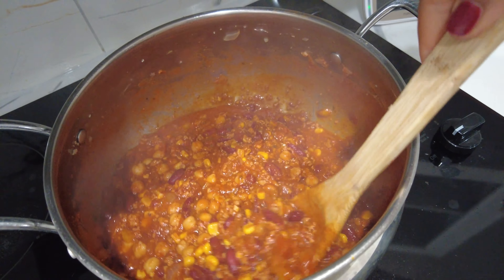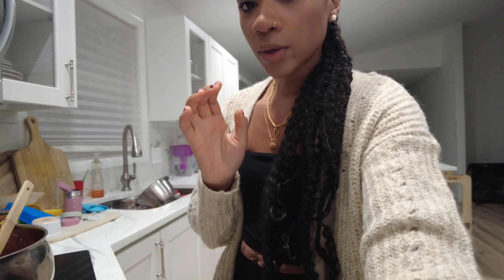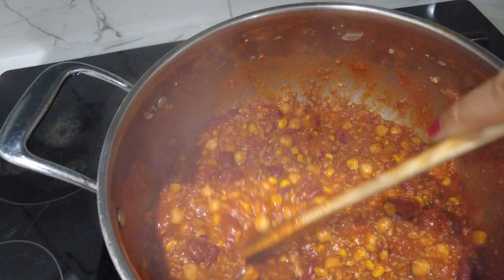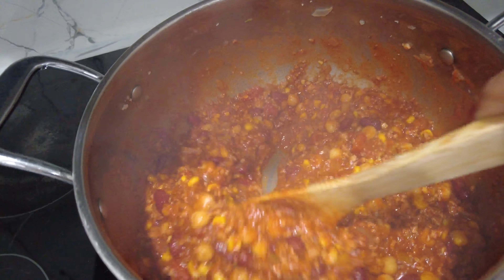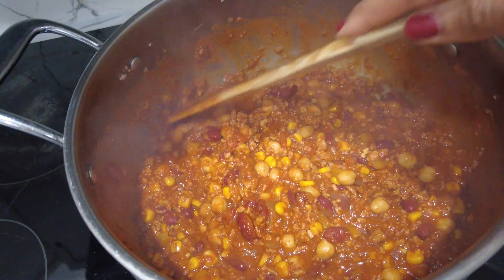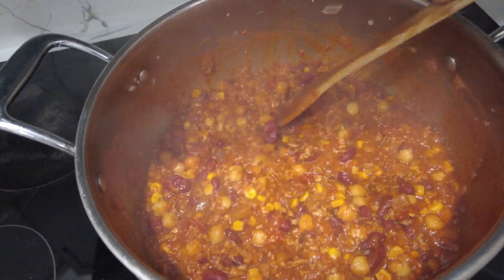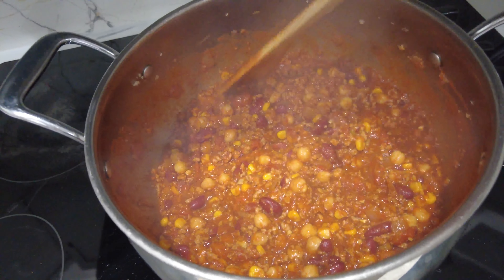I'll check back in with you guys in 30 minutes. It's been about 45 minutes and the chili is all done. Here is the chili — this is what it should look like. It should be a nice thick mixture. I wish y'all could smell this, it smells so good. I'm about to pour myself a bowl and garnish it with some cilantro.